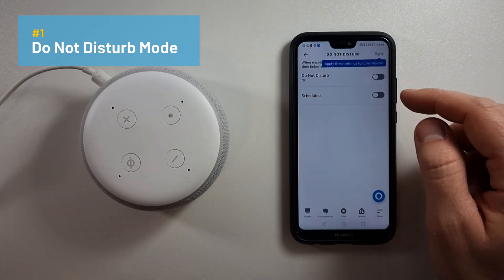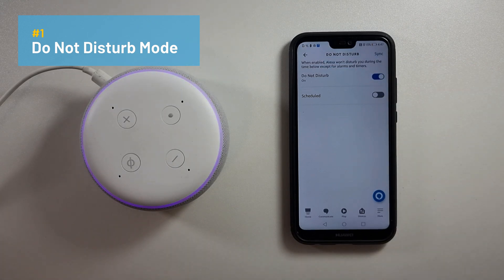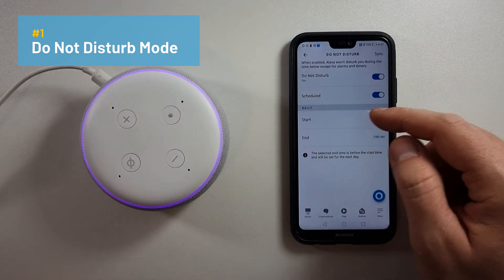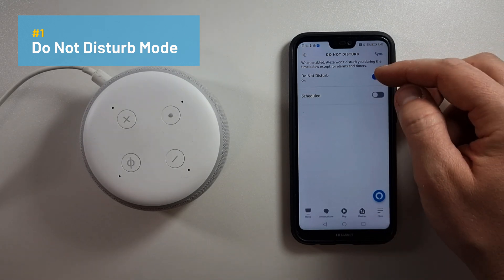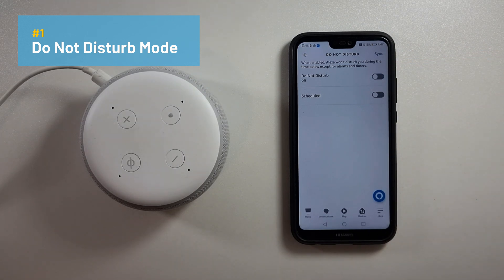Within the Do Not Disturb mode, click the toggle for Do Not Disturb. As you can see, the device shows that purple flash of the purple ring — at this point Do Not Disturb mode is enabled. You can also set a schedule for Do Not Disturb mode, enabling start times and end times on a daily basis. To disable it, just press the toggle again and it disables. You can also sync these Do Not Disturb settings to all your other Echo speakers.